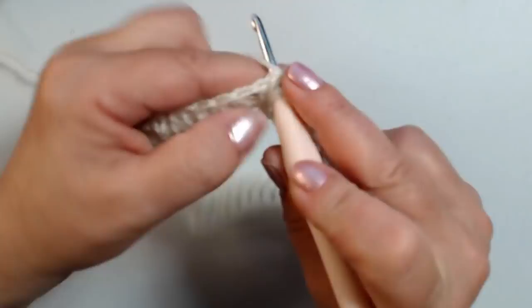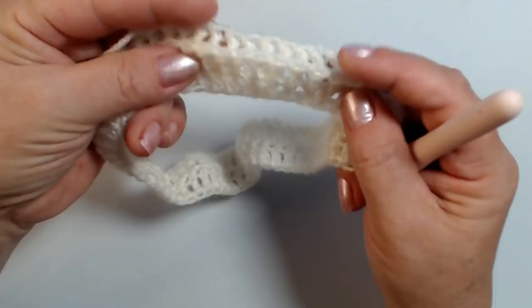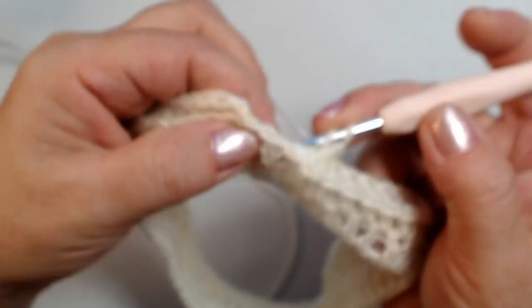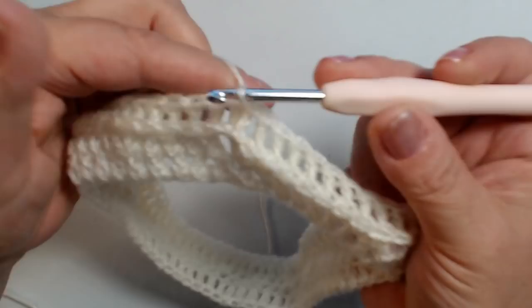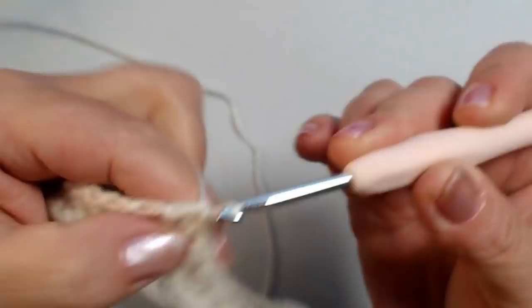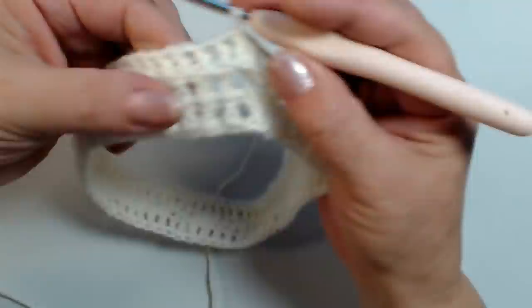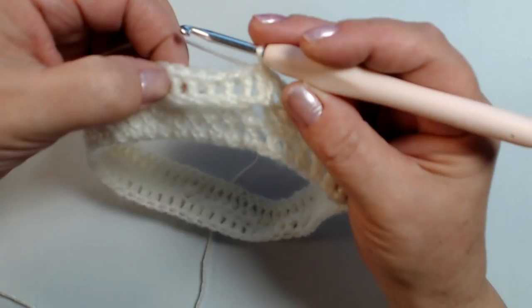Anche dove abbiamo gli aumenti si forma questa costina. Arrivo alla fine del giro, lavoro la mia ultima maglia alta e chiudo nella prima maglia con una maglia bassissima. Adesso dobbiamo fare ancora il giro con gli aumenti: se nel primo giro abbiamo fatto cinque maglie alte e nella sesta maglia abbiamo fatto un aumento, adesso facciamo sei maglie alte e nella settima maglia facciamo l'aumento.